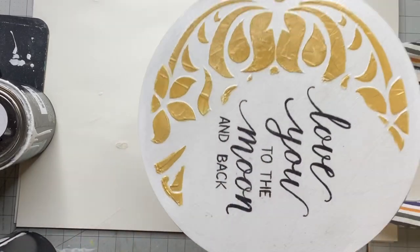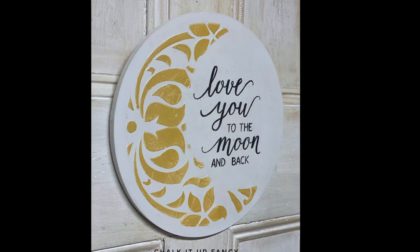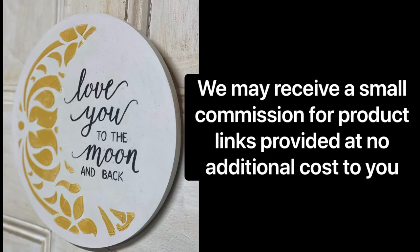I really hope you enjoyed this video. For other tutorials, go check us out on YouTube — you can now watch all our videos at chalkitupfancy.com. For any paint products, tissue paper transfers, or mesh stencils, visit chalkitupfancy.com. Thank you so much for watching and have a great day!